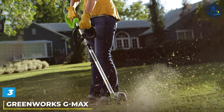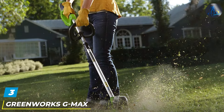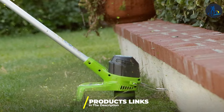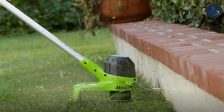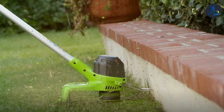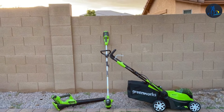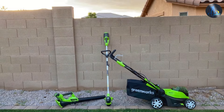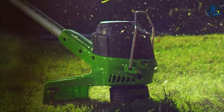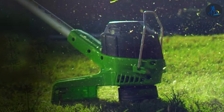The number three position is held by the GREENWORKS G-MAX 40V Trimmer Blower Combo. When it comes to maintaining your outdoor space, this dynamic duo gets the job done efficiently and effortlessly. This combo pack includes a 40-volt string trimmer and a blower, making it perfect for those who want a comprehensive solution for their lawn care needs. The trimmer boasts a 12-inch cutting width, adjustable head angles, and an auto-feed line system, ensuring that your trimming tasks are a breeze. The blower generates impressive airspeed to swiftly clear debris from your yard.